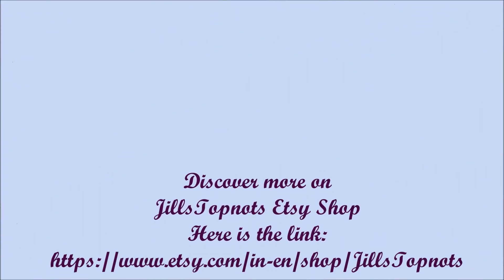Have a good day. I'll see you next time. Thanks, Jill.